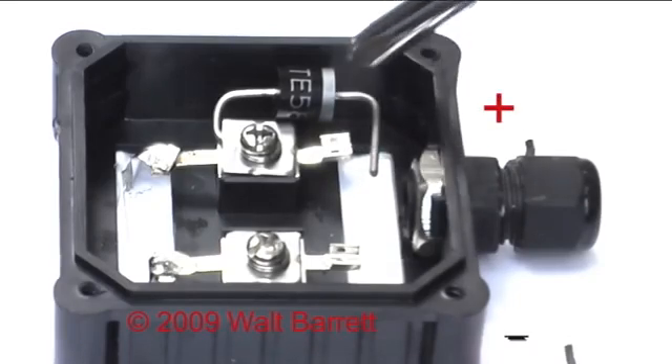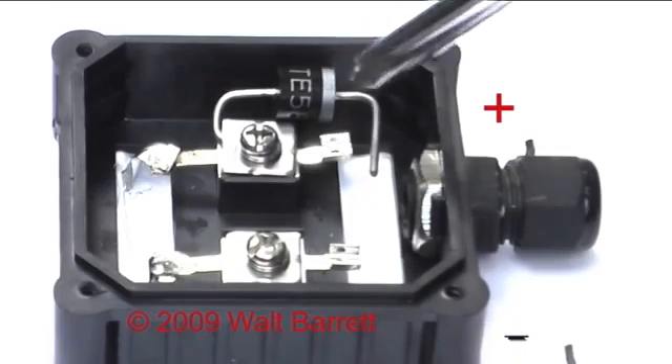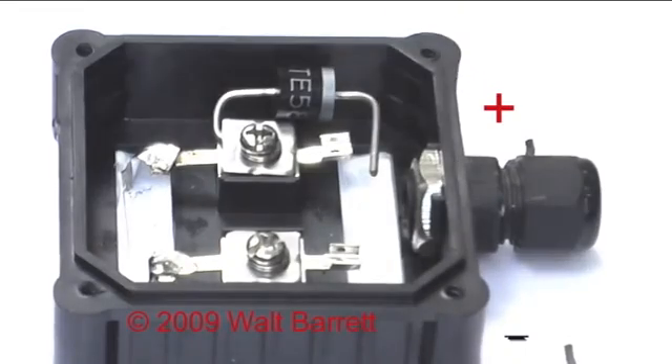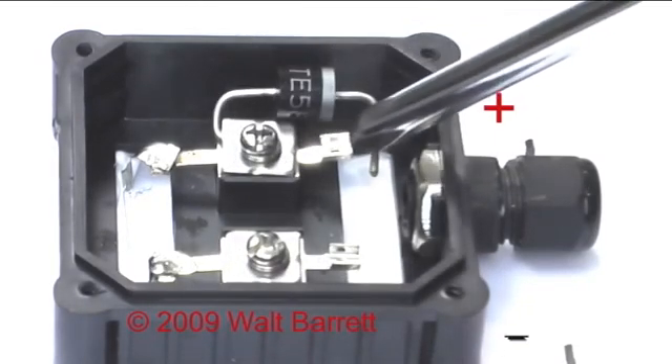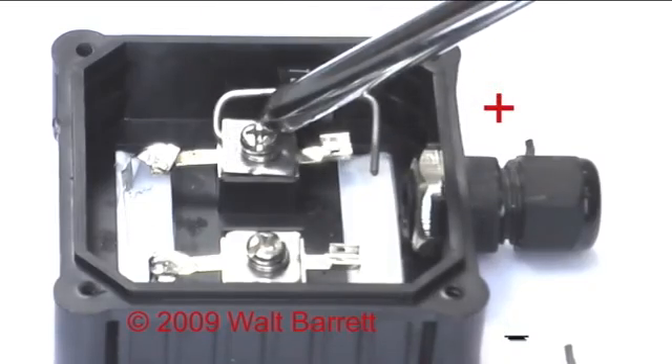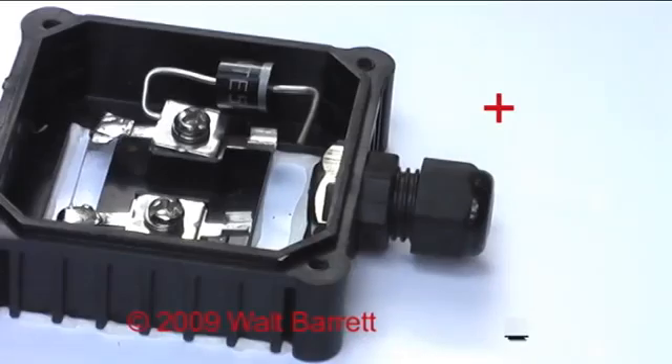Do not bend it back and forth and put a lot of stress on the diode — just carefully crimp the wire on there. Another option if you have a problem is to undo this screw, remove the diode, crimp the wire on it the way you want it, and then put it all back together again. That might be the best way.